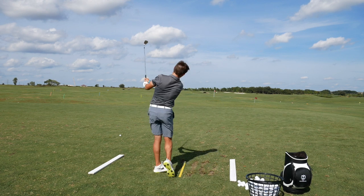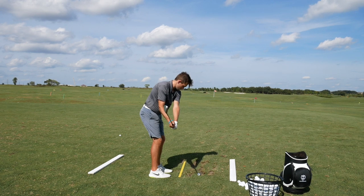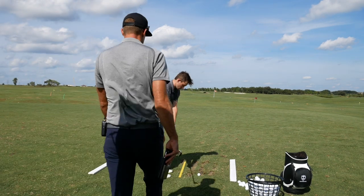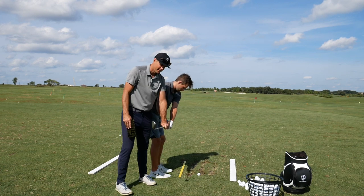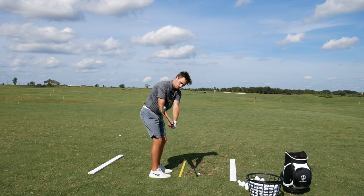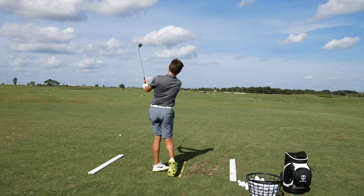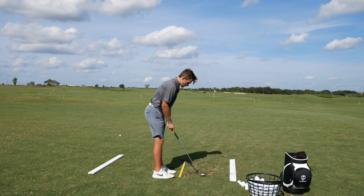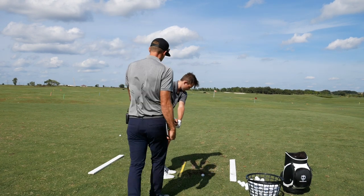Now chip one. Good. Do that again. A couple more of those. Do it again on your own. One more. Back to the start. Go. Okay, stay right there. Good. Go ahead. Let's see what happens. Good. Do the pause again. Just want to calm that face down. Good. One more. That was better actually.